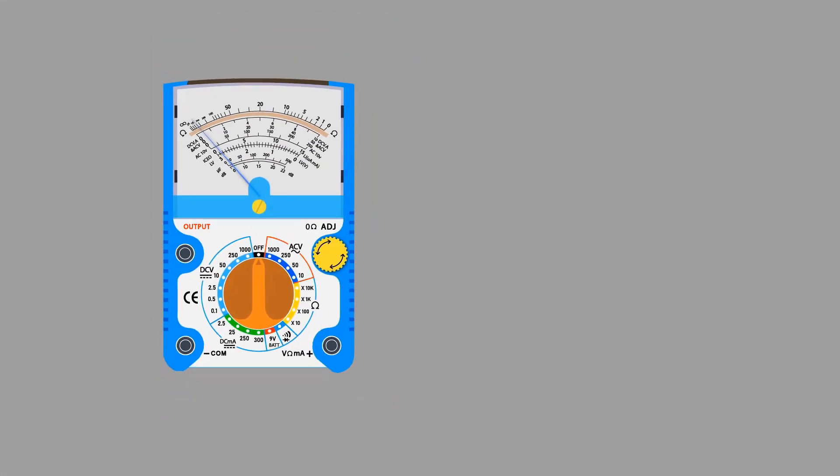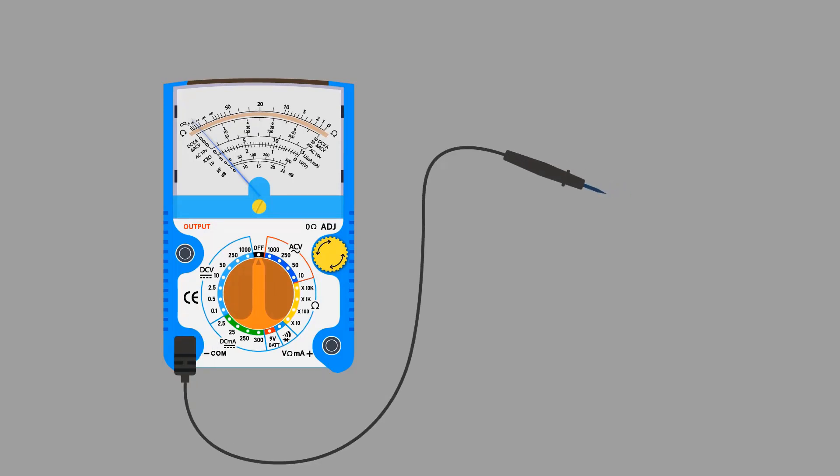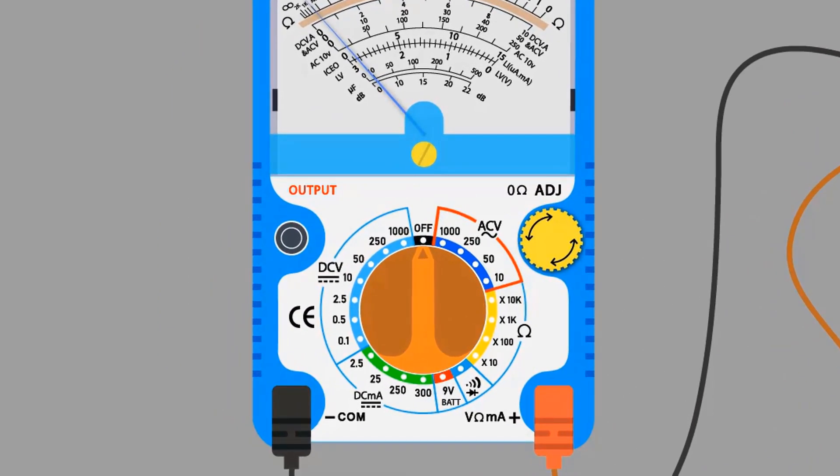How to measure AC voltage with the help of an analog multimeter. We have a multimeter. To measure AC voltage, connect the black probe with the common port and the red probe with the positive port. The blinking line shows the AC voltage section and the arrow shows the range of voltage which we can measure. Select the 250 volt range.